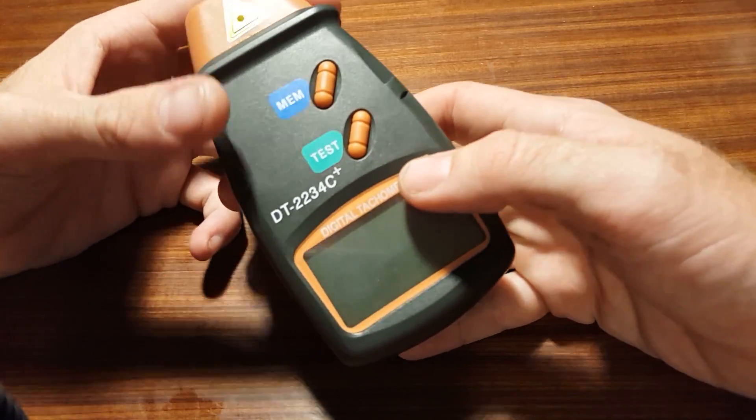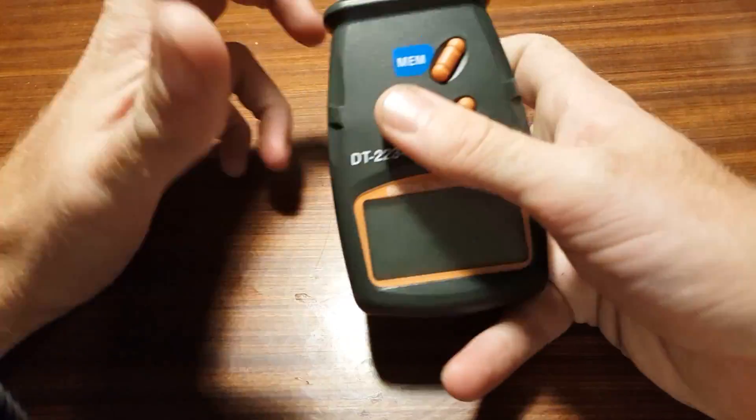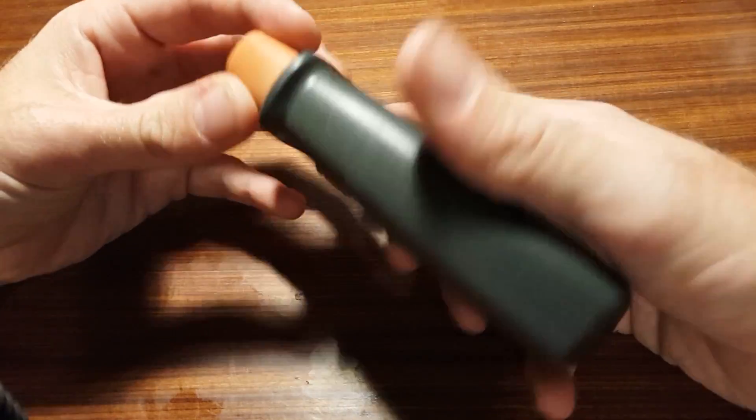Quality is a difficult thing to determine from photos and videos, but it really does feel quite strong and sturdy. I would have no worries about throwing this in the bottom of a toolbox, really.